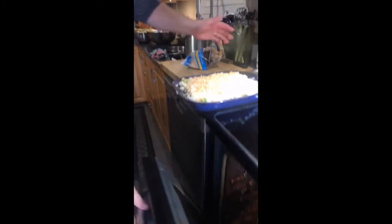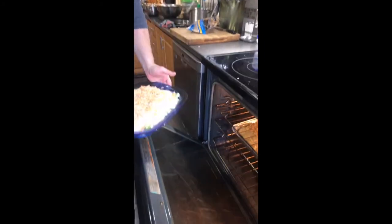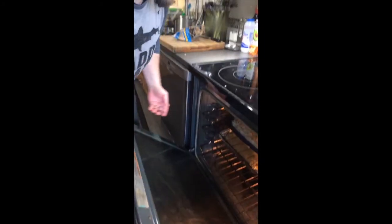Into the oven it goes. About 10 minutes until this melts. Please have fun, have a good weekend, stay safe. Wash your hands. We miss you guys and look forward to seeing you all once this is ended. Stay safe.